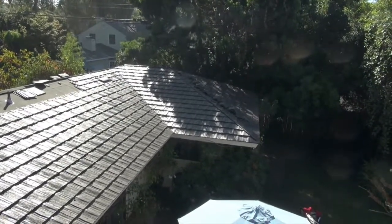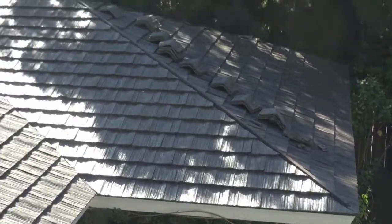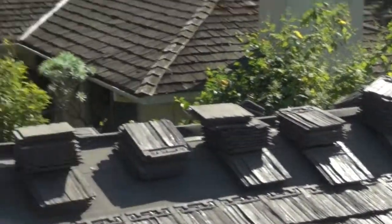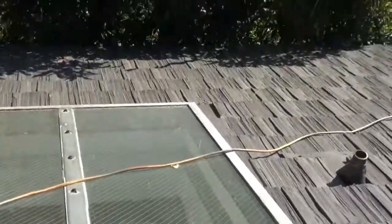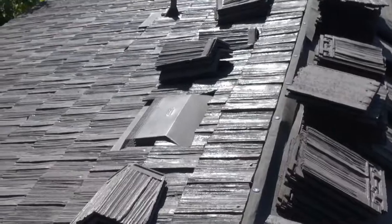Welcome back to Cover That Roof. As you can see, we're just about getting this roof all finished up. Got all the cuts made perfect, valley cut in, gotta add a dormer vent over here. Over here we gotta put some vents. Big skylight right here, pipe flashings, vents.